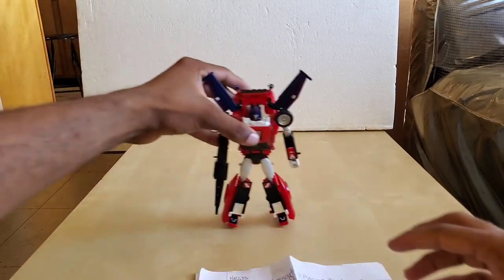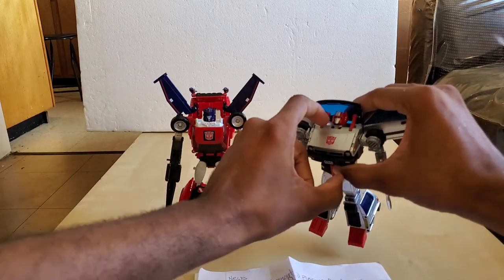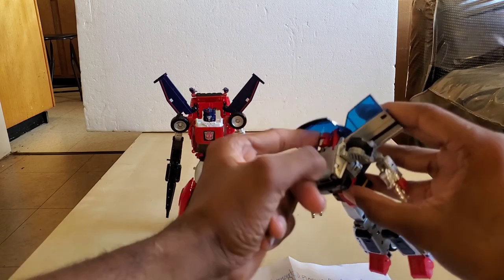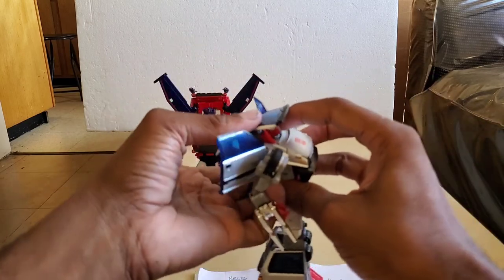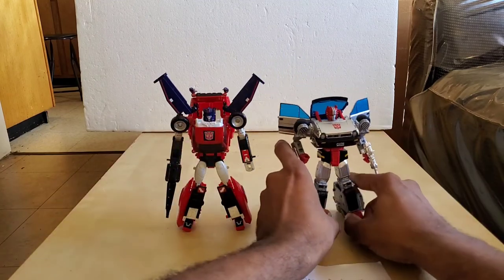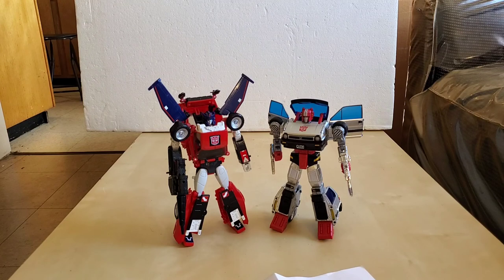Let's bring this down and close this out. Stay tuned for that. Sorry about that — I had to fix his noggin. Thank you for watching and I'll see you in the next video. Goodbye.